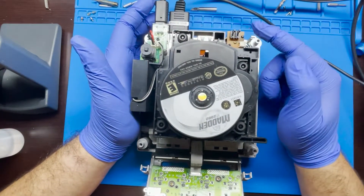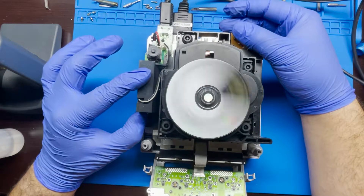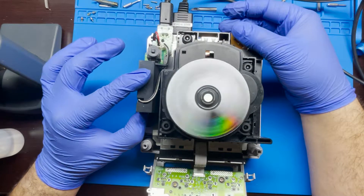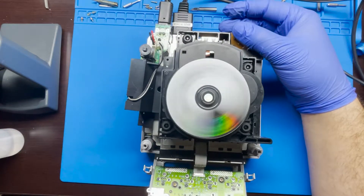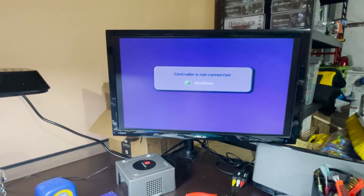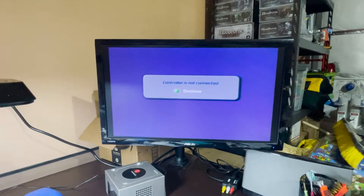To test this there are two little buttons here — push and hold them down and then push the power button. And there we go, it works! You can see that we have it reading the disc, so it looks like that fixed it. We were at 189 ohms and pushed it up to around 515, within the factory range of 450 to 600, and this seems to have fixed it.